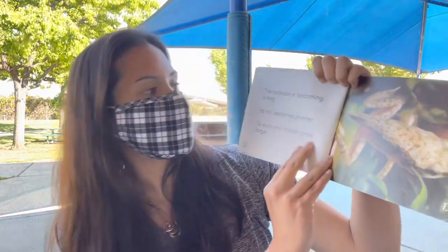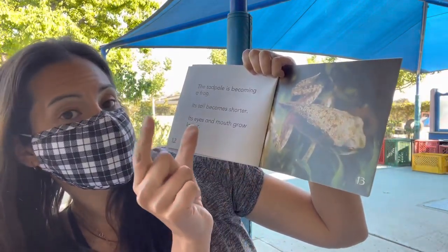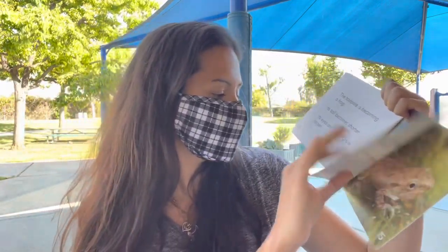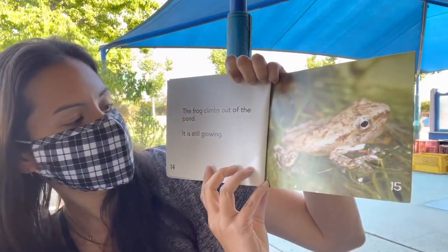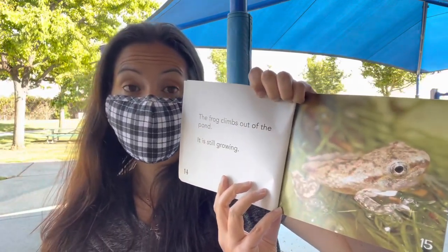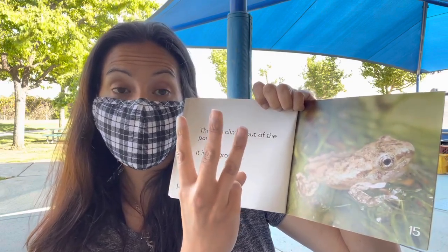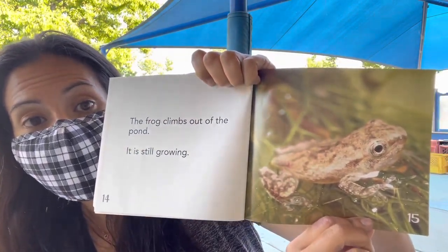A tadpole becomes a frog. Its tail becomes shorter and its eyes and mouth grow larger. The frog climbs out of the pond and it's still growing — it's in its third stage of growth. We have our egg, our tadpole, and now it became a frog. And each stage has unique characteristics.